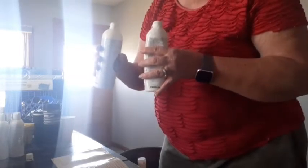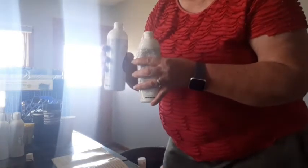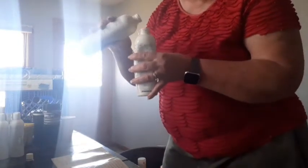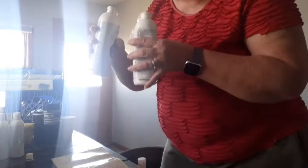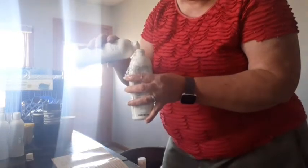We got baby chicks yesterday — you're probably hearing them in the background. Thank God for diffusers. Young Living has these nice diffusers. We can diffuse oils to get rid of any odors. These chicks might start making odors after a while, so besides cleaning the cage, I need to diffuse to help keep those odors down. When they get big enough they'll go outside, but they're under the heat lamp inside right now. Stay tuned if you want to see the baby chicks.